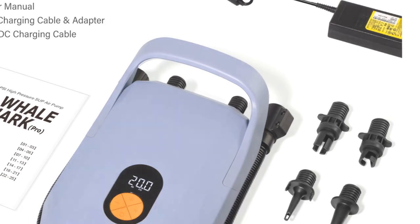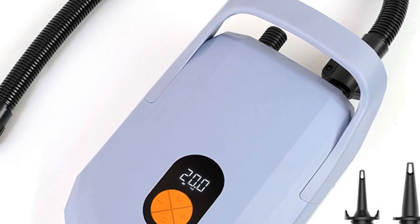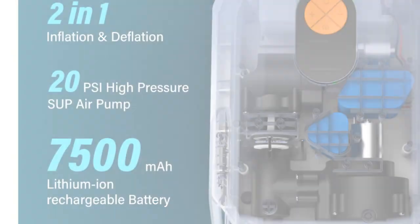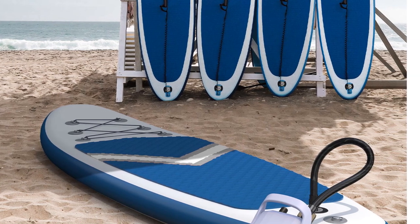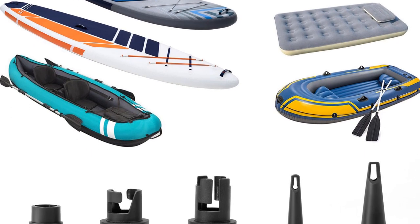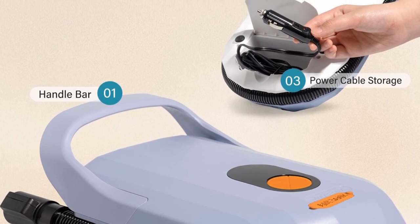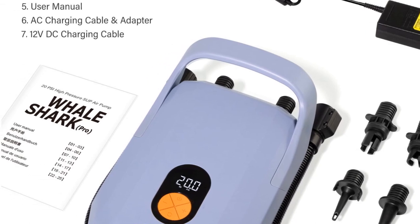The D6 Repo Electric Air Pump Boat is designed with user convenience in mind. Its compact size and portable design ensure easy transportation and storage. The pump's lightweight construction adds to its portability, making it an excellent choice for individuals on the go. With its fast and efficient inflation and deflation capabilities, this electric air pump significantly reduces setup and takedown times for water activities. The versatile compatibility with surfing paddleboards, boats, and kayaks makes it suitable for a wide range of watercraft. Overall, the D6 Repo is a reliable and versatile pump — its rechargeable battery, portability, and compatibility make it an excellent choice for potential buyers looking for a high-performing electric air pump.